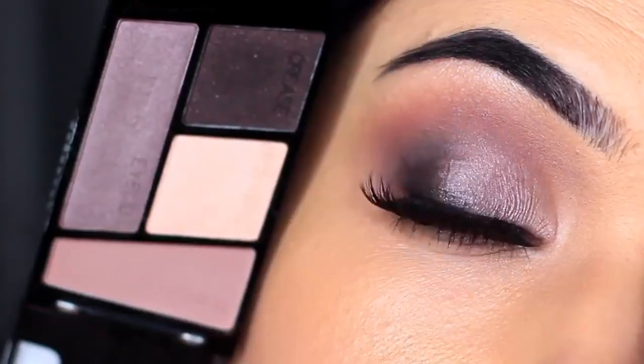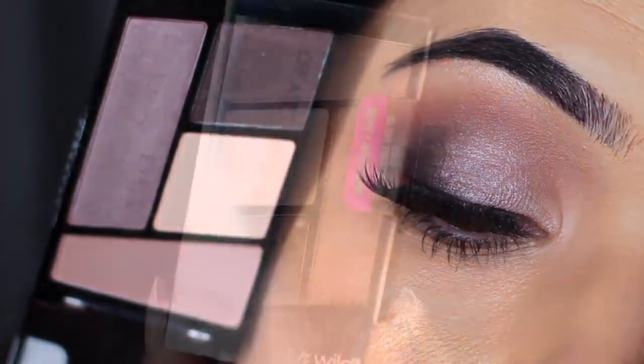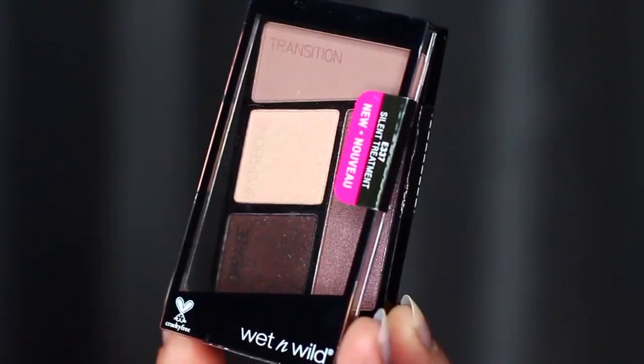Today I'm going to show you guys how to create this look using this Wet and Wild palette called Silent Treatment. I love these palettes because they're so easy to use. They're nice and small and they're really inexpensive.